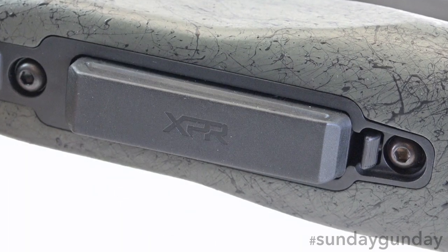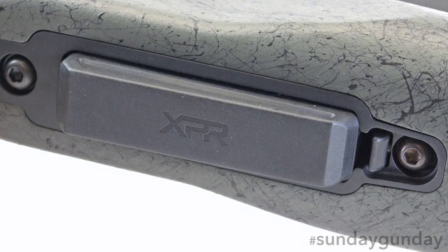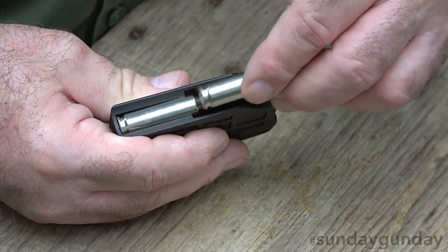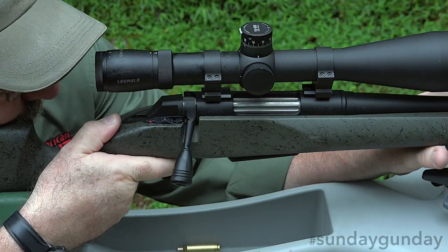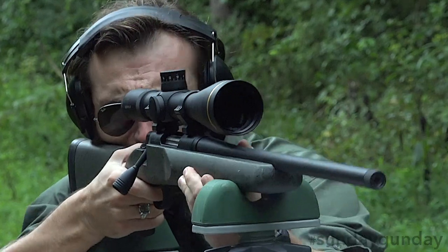The rifle is loaded via a detachable box magazine with a single stack design constructed from rugged polymer. In terms of caliber, the rifle is available in 243 Winchester, 6.5 Creedmoor, 7mm-08 Remington, 308 Winchester, 270 Winchester Short Magnum, 300 Winchester Short Magnum, and 6.5 PRC.